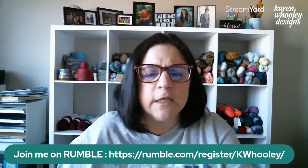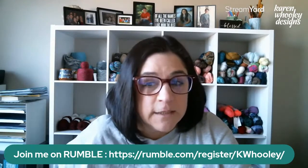I'm going to start signing off. For those watching not live, make sure to check out karenholey.com and follow me on Instagram at KarenHooley — all one word, no space between Karen and Hooley. And if you're interested in watching me on Rumble, there's a link to register and you can find Karen Hooley Designs there and enjoy the videos.